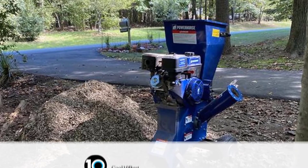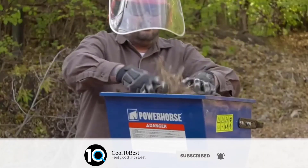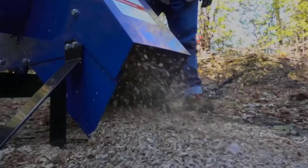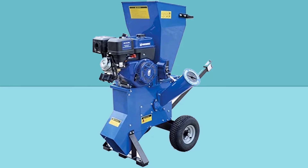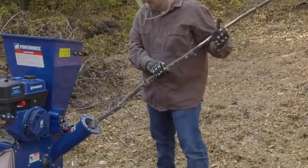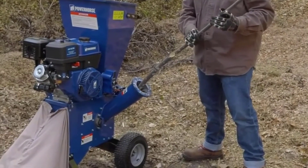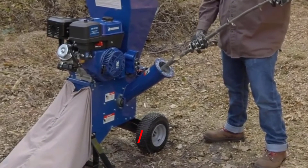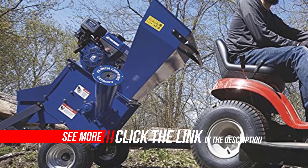420cc engine with electric start, 50-state compliant. Easy to maneuver with a well-balanced low center of gravity and built-in handle. The portable design is easy to load onto a transport vehicle or roll to the work area. The cutting mechanism uses two hardened chipping knives, 10 hammers, and 10 shredding blades. The heavy flywheel creates the inertia needed to power through all kinds of wood. Low discharge chute lets you add mulch directly beneath trees. Belt drive for smooth operation and extra engine protection. Easy-to-access dipstick makes checking oil quick and simple.